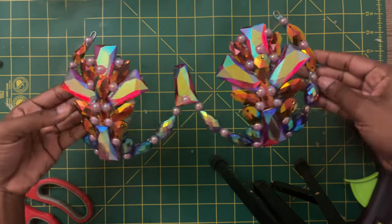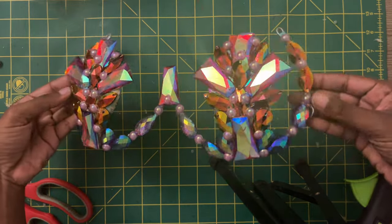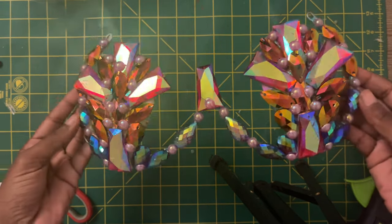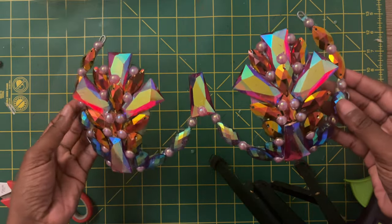Hey guys, happy new year! I'm finally back with a new tutorial. This bra shape is called the mermaid bra shape. I am so in love with this shape. I hope you guys enjoy this tutorial as much as I did, so let's get into it.